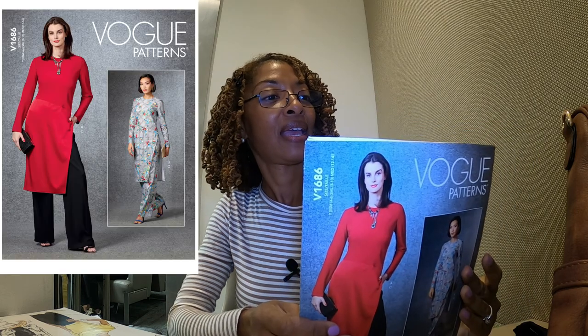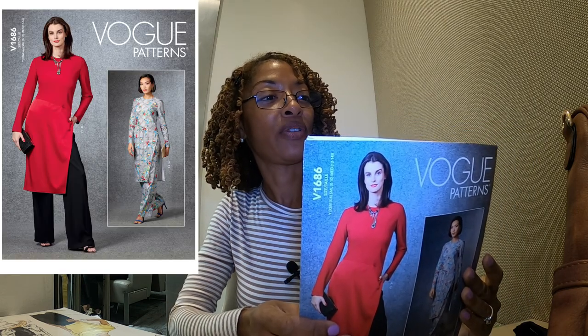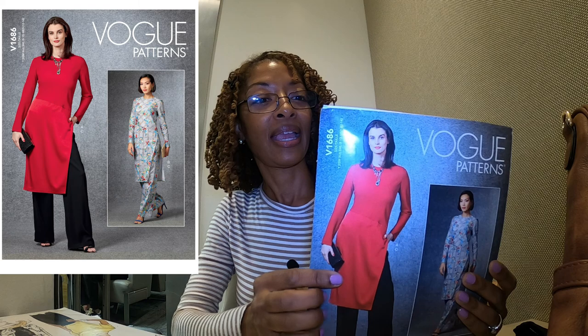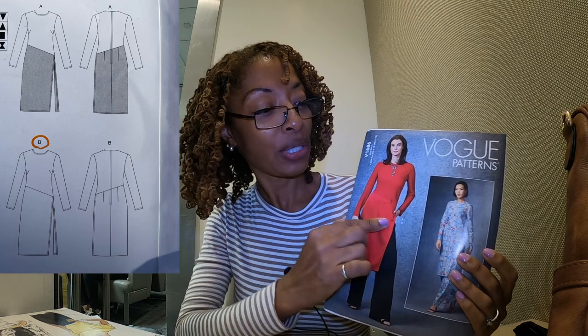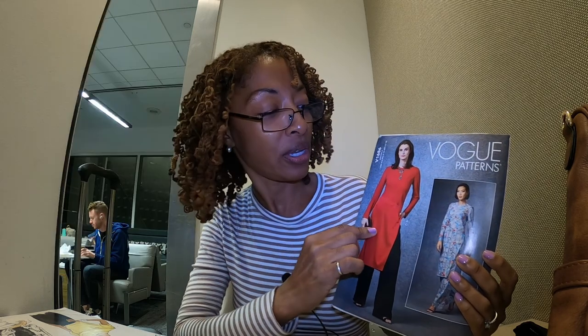Next is Vogue 1686, another one that calls for woven fabrics. View A shows contrasting fabric for the skirt portion on the back. I don't really see a big difference between View A and B other than View A showing that you can make it with a contrasting skirt at the bottom. I think this is really cute — it might even look cute with a skirt.